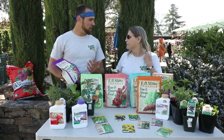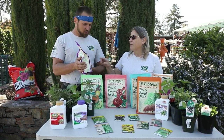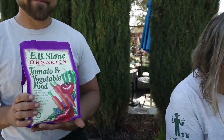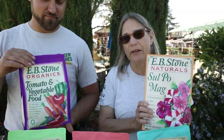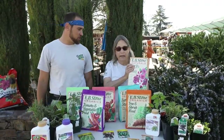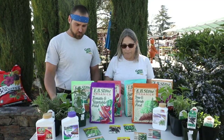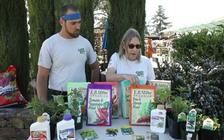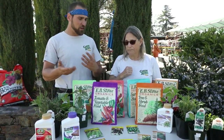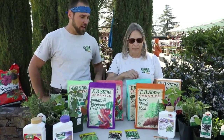Organic fertilizer is slower release so the plants grow more steadily and hardier. For vegetables, use the tomato and vegetable food, and use Sul-Po-Mag for your peppers and tomatoes to prevent blossom end rot, which is actually a calcium deficiency. You also want to fertilize your trees and shrubs this month — buds are breaking on deciduous trees and evergreens are starting new growth, so hit them with tree and shrub food now.